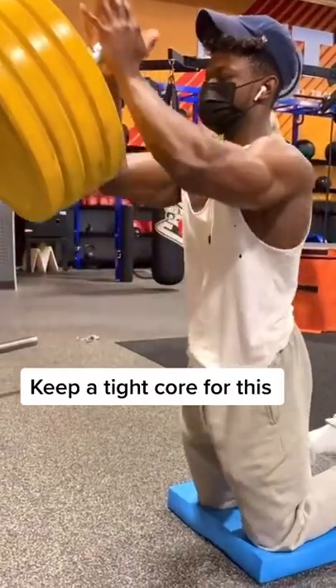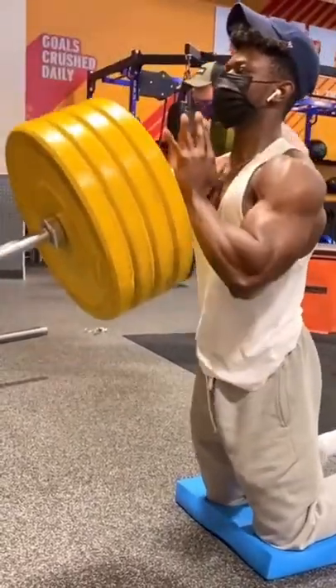For workout number two, my personal favorite, landmine chest press. If you don't feel comfortable using your hands, you can always use a V-bar roll grip.